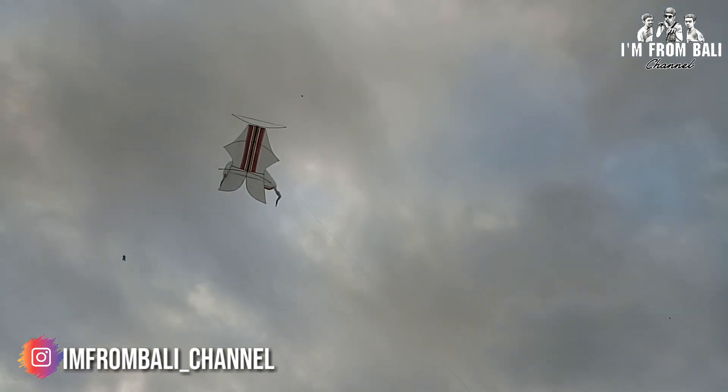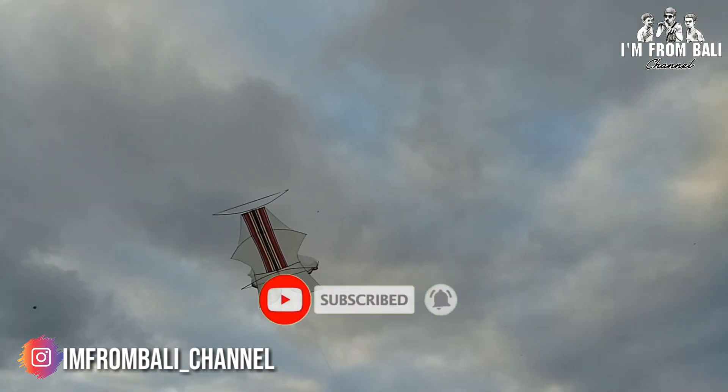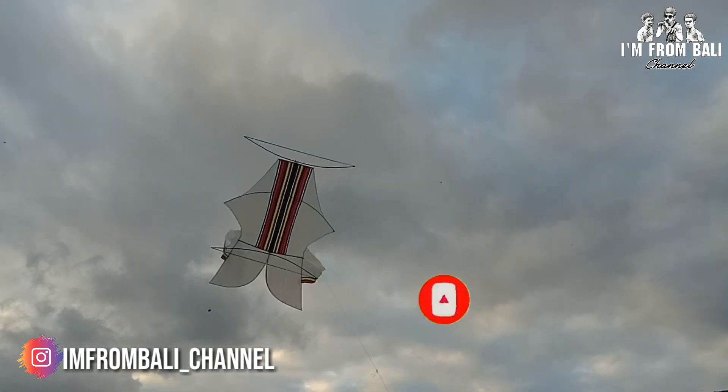Oke, buat teman-teman yang baru bergabung, jangan lupa untuk subscribe, like, komen, dan share, teman-teman. Jadi sekarang anginnya juga udah hilang, sekarang kita turunin mau tunjuk ulang lagi, teman-teman.